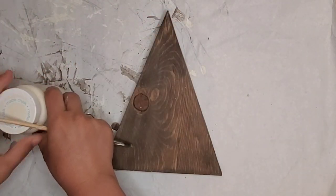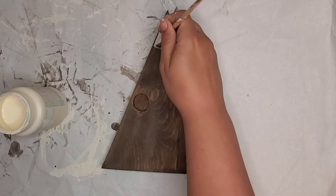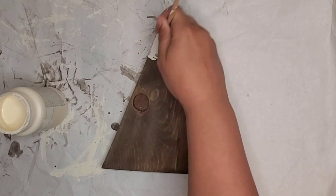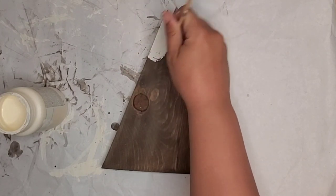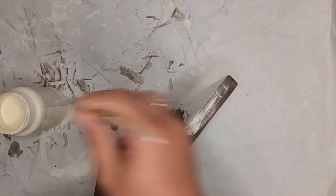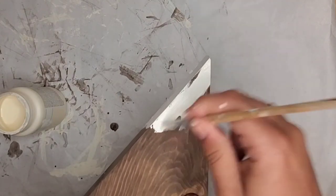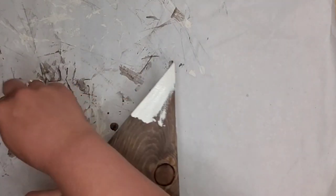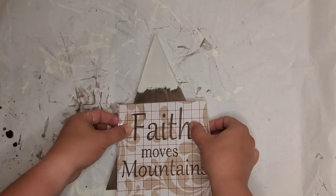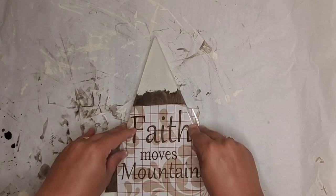I'm taking Waverly Ivory Chalk Paint and making a snowy mountain top because I would love for this to become a mountain-type sign. Once I get that snowy peak done, I cut out 'Faith Moves Mountains' with my Cricut and use a piece of contact paper for my template.